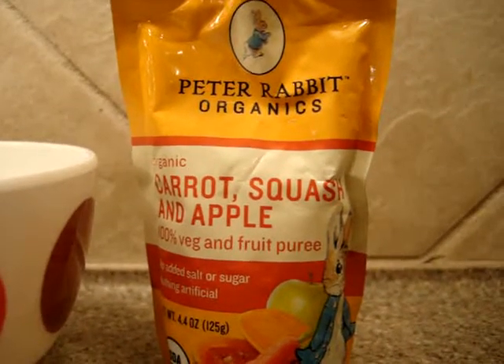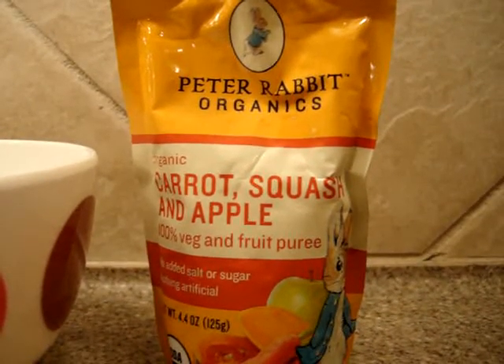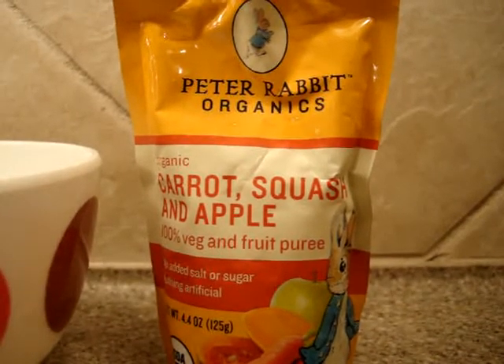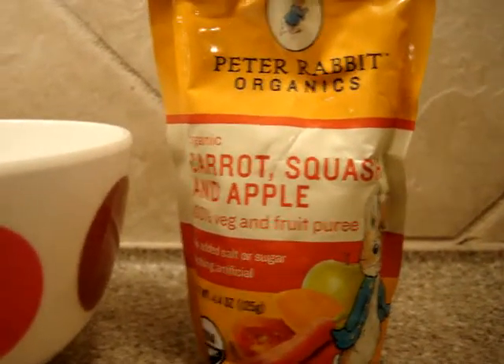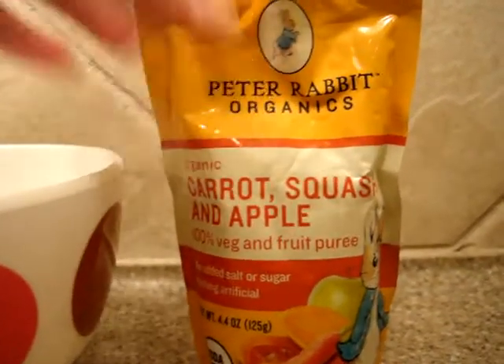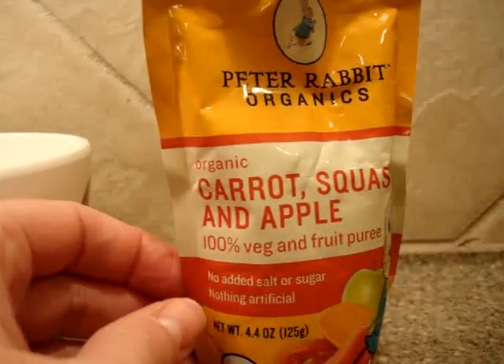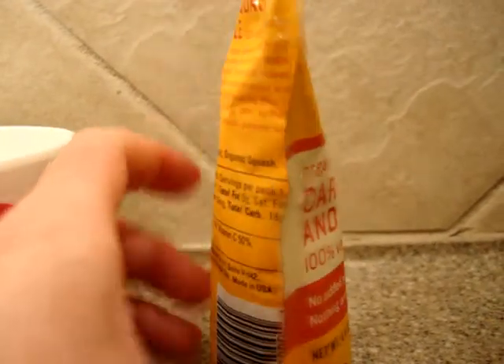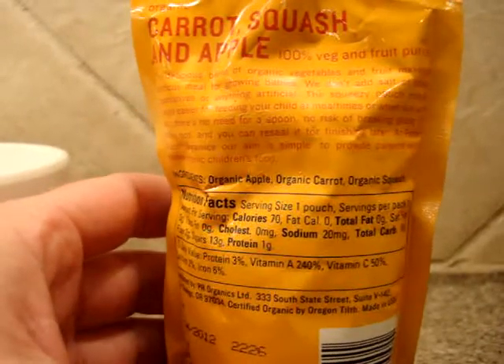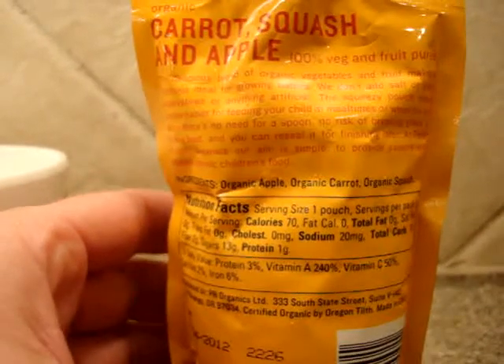You're looking at the Peter Rabbit Organics Carrot Squash and Apple 100% Vegetable and Fruit Puree. These are little pouches that have organic carrot, squash, and apple in them. Specifically, the ingredients are organic apple, organic carrot, and organic squash.